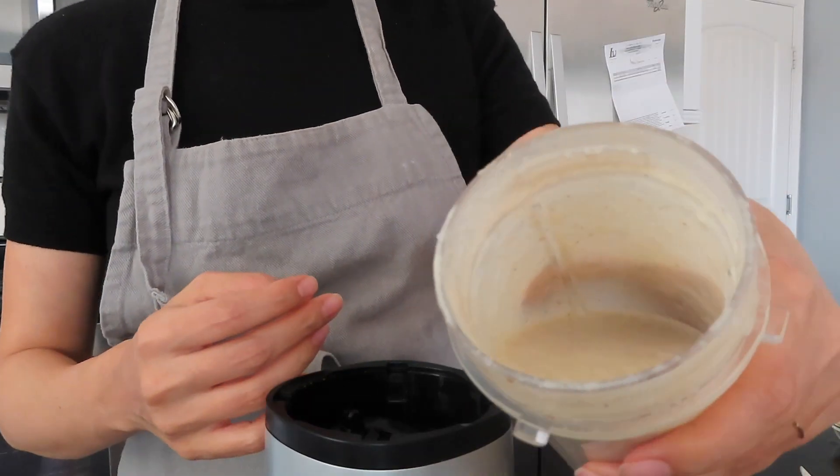Once your dressing is done it's going to be this nice beige color. If it's a little bit thick for your liking, feel free to add a little bit more water. It does get thicker as it sits because the nut fibers begin to expand and absorb more water, so you can add more fluid if you want it slightly thinner.